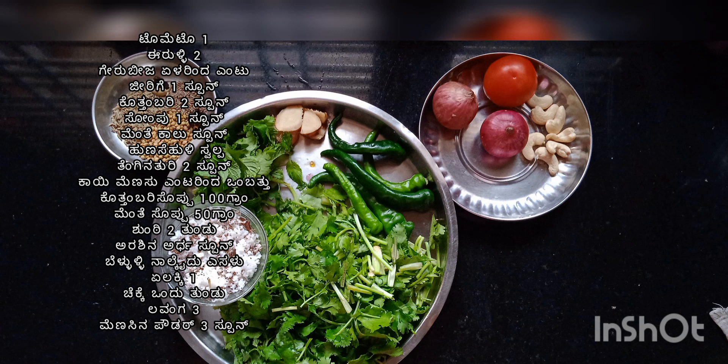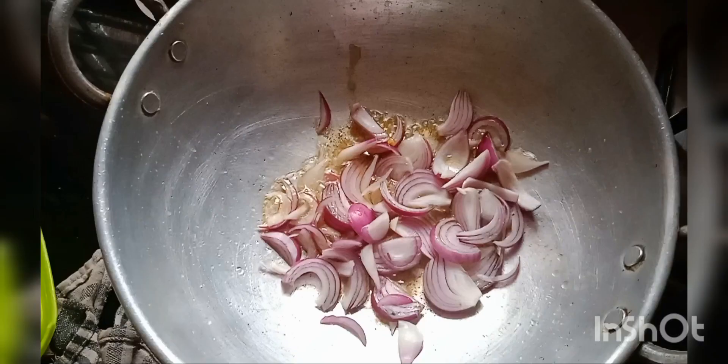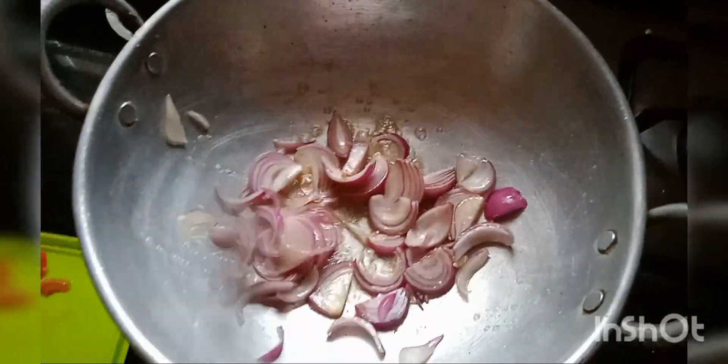Put the chili powder in the pan and add the chili powder. Fry the garlic in the pan.